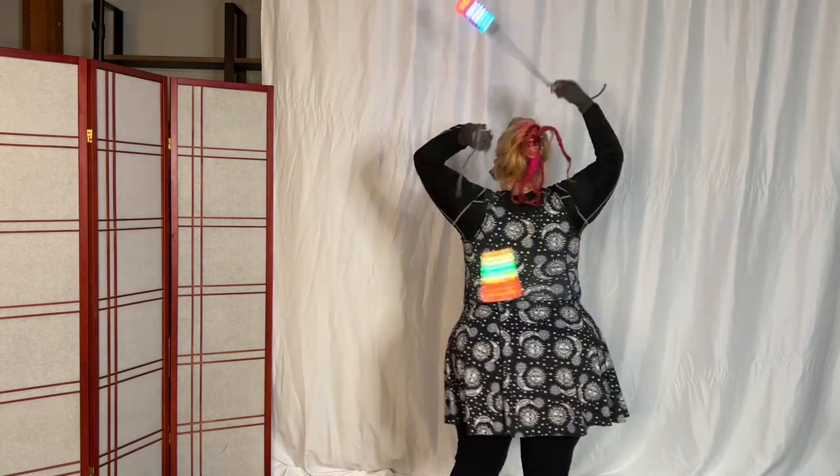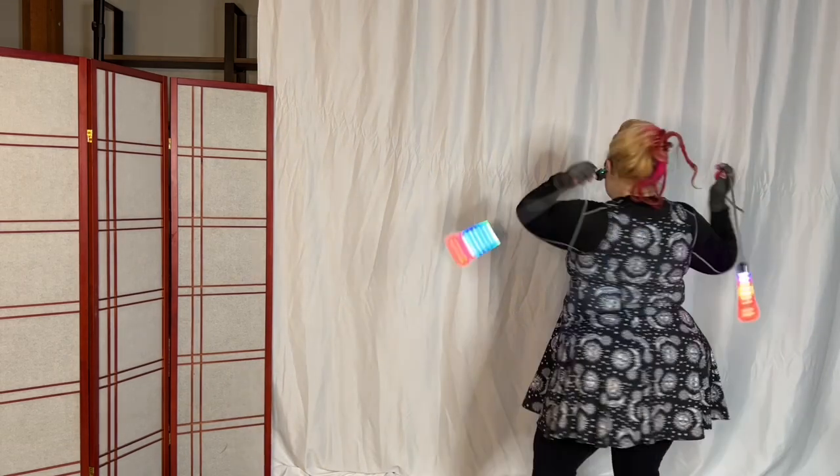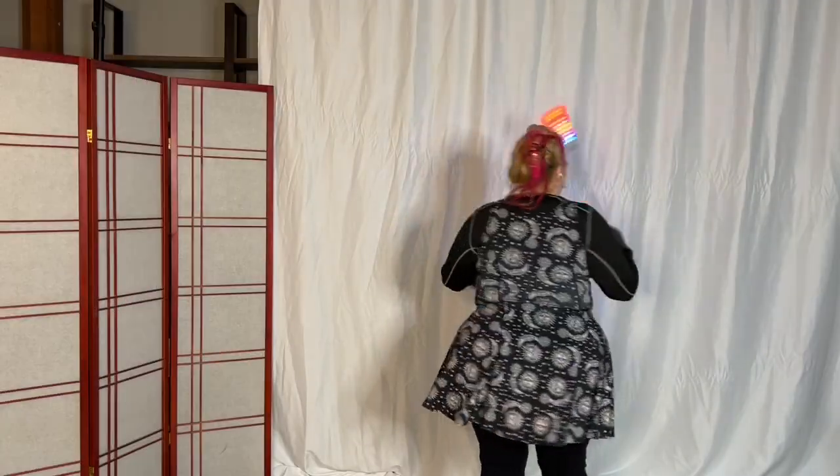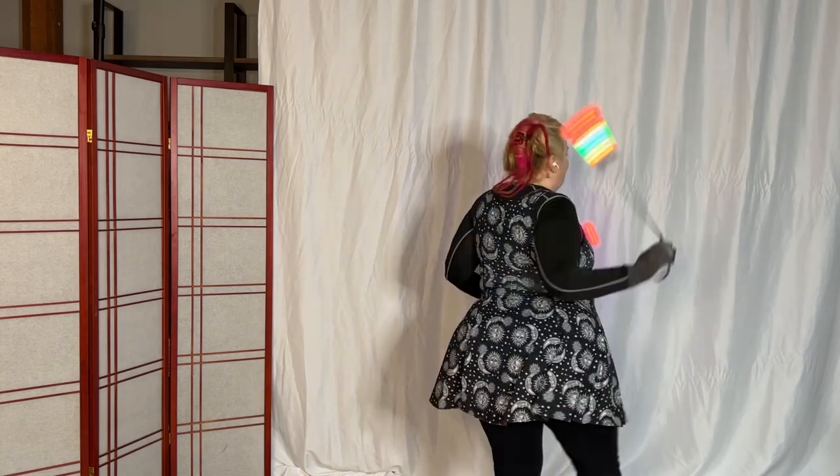And then we're going to turn right, come down to overhand, sweep under the leg, again, up, over the top. Left out, right up, left up, right out, left out.